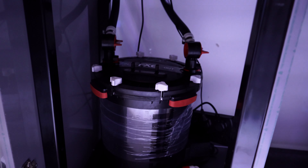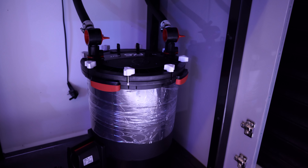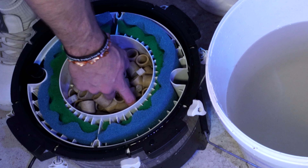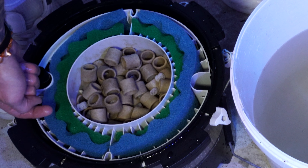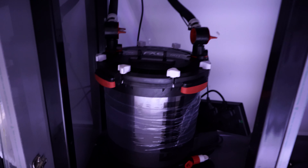Starting with the filtration on the 650, we're going to be running two FX6s. This one here is going to be running pretty much normal as I do with all my FX filters, but with the upgraded sponges - removing the middle baskets and middle sponges and packing a lot more media in there.